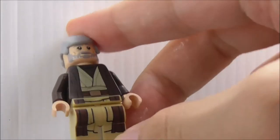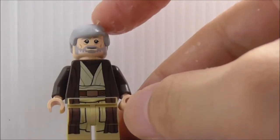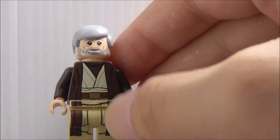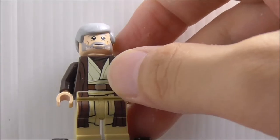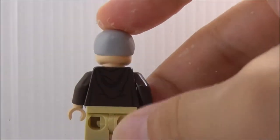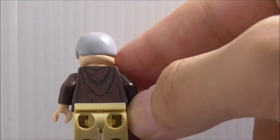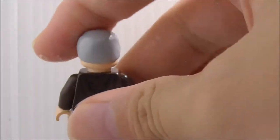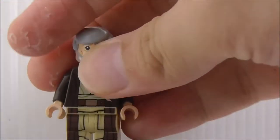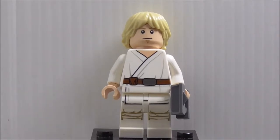The leg printing looks pretty nice — you have the robes going down and some black lining. On the back you have his Jedi hoodie. That's really it for Ben Kenobi.